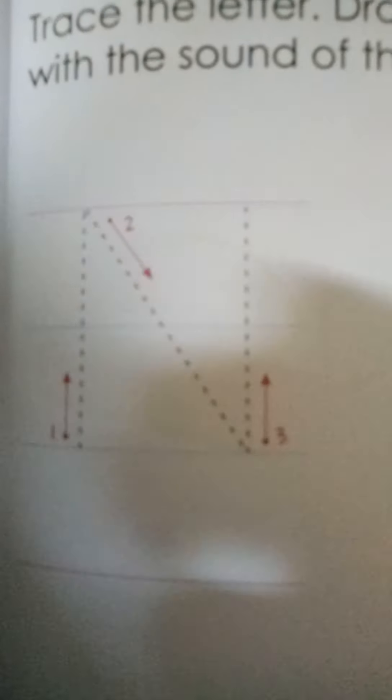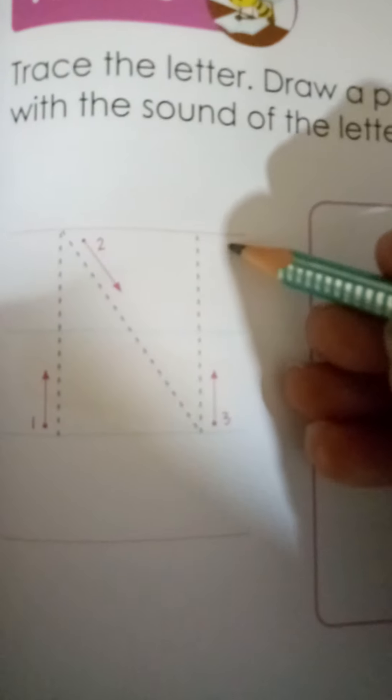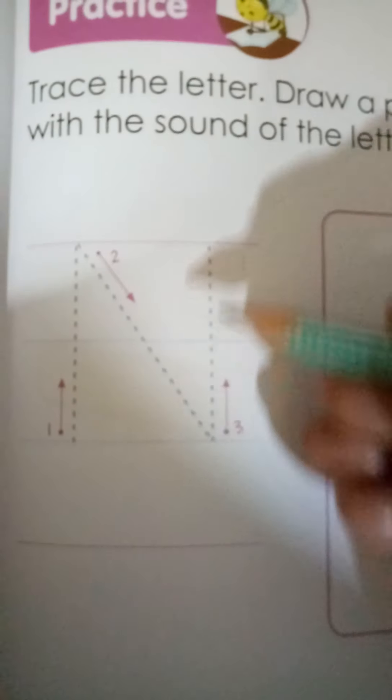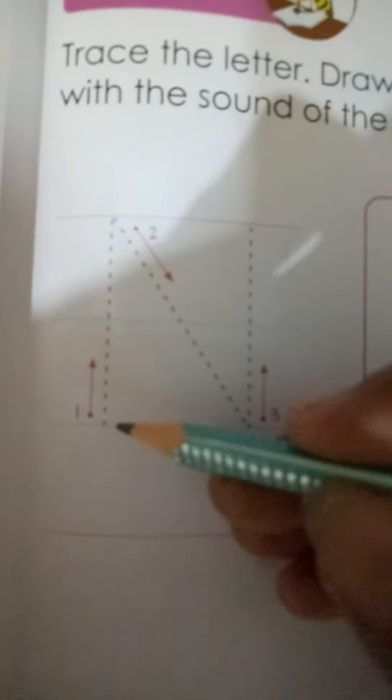See children, this is capital N. These are the four lines — two pink lines and two blue lines. Starting from the blue line which is at the bottom, the bottom blue line, we are going to start from here and make a standing line going from downwards till upwards.